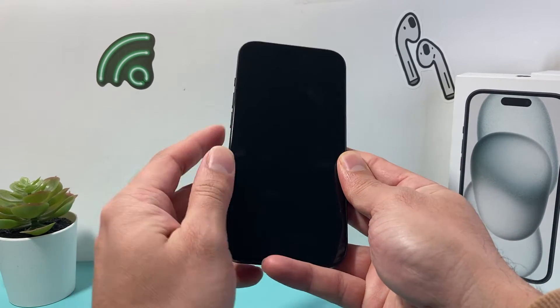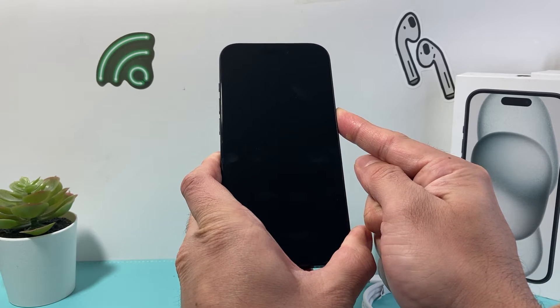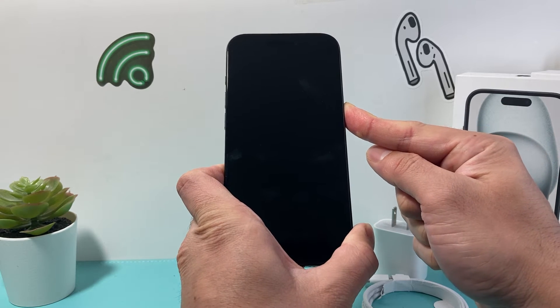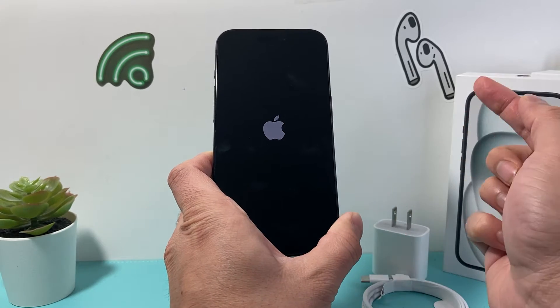So I'll do volume up, volume down, and then hold that side button just like that. Make sure you press volume up followed by volume down quickly, and then keep on holding that side button until you see the Apple logo appear. Once you see the Apple logo appear, you'll let go of that button.